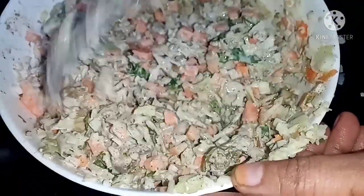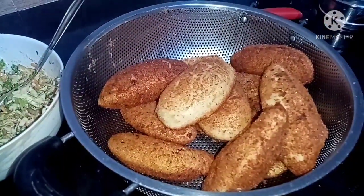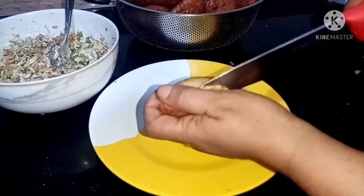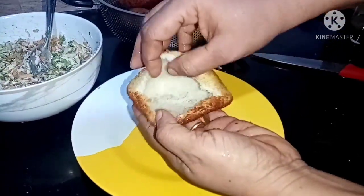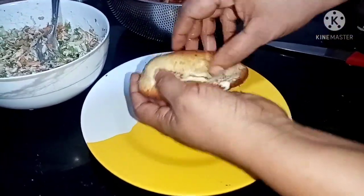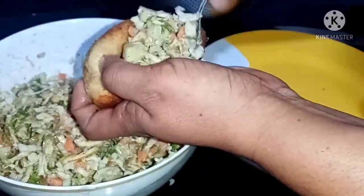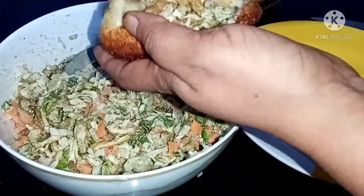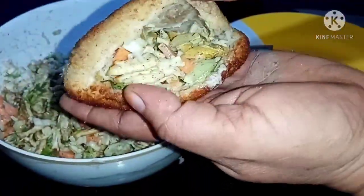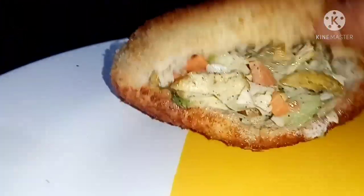Now we are ready to make the shawarma. Put the onion on top and place it in the bowl. It is very soft and nice. We put the onion in the bowl and fill it. I am going to fill in 2 tablespoons. I will fill in a bowl and add more filling.